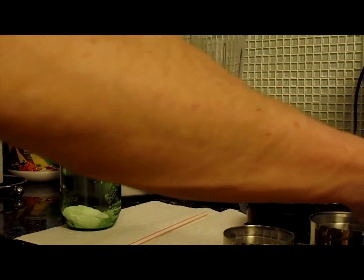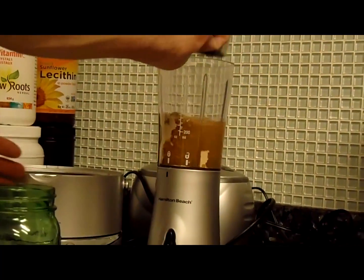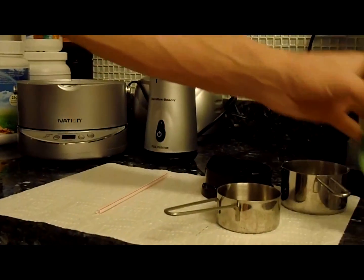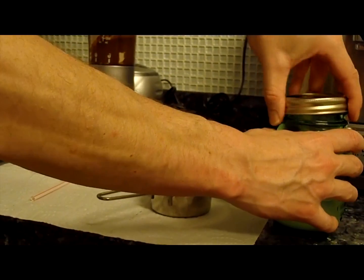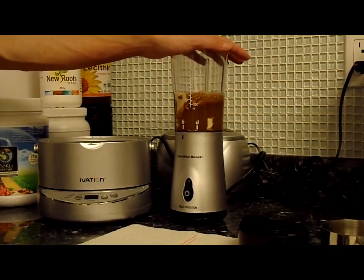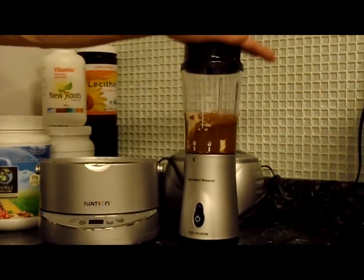Take one measuring cup filled with one cup of distilled water — it has to be distilled water, it can't be regular tap water — and pour it in. Then take your half cup of distilled water and pour it into your mason jar. Screw the cap on tight because you're going to be shaking it afterwards. Blend it for about two minutes. If your blender only has a pulse setting, just hold it down for about two minutes.